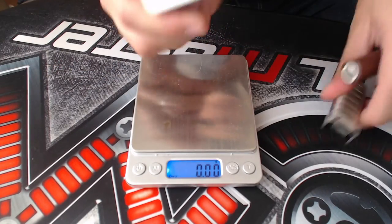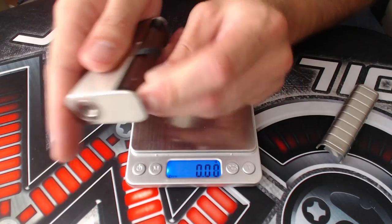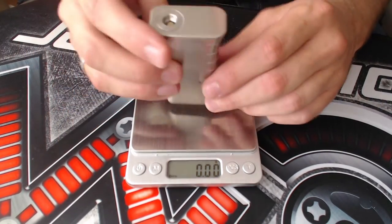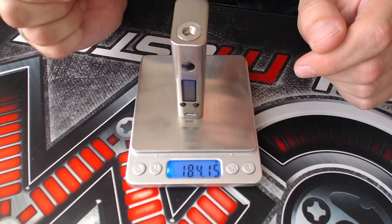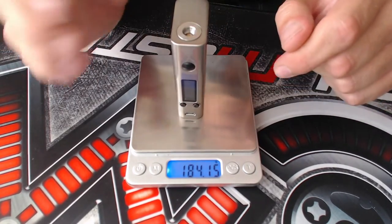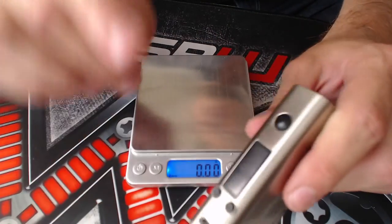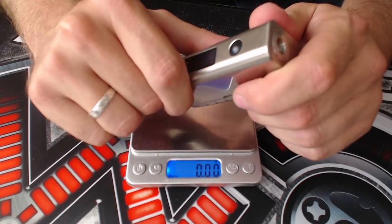With the battery installed — plus goes down — press it in and put back the battery door. With the battery installed, the device comes out to 185 grams. So that's about it for the close-ups and unboxing. Let's go back to the top, talk a bit more about it, and then I'll show you the menu system.